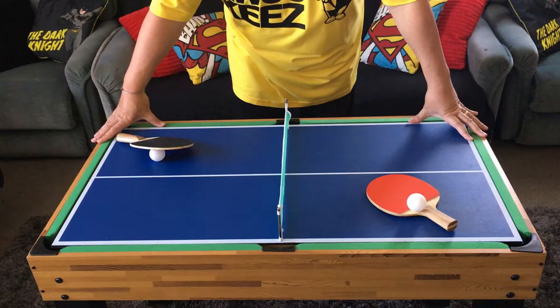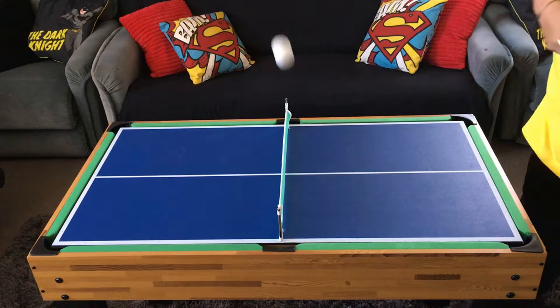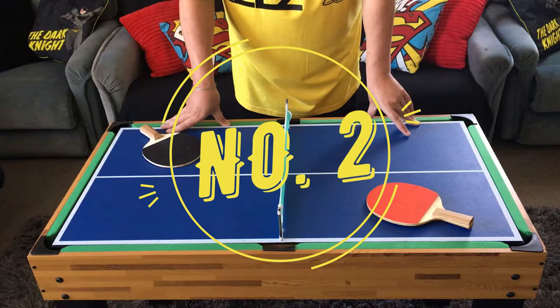Next up, table tennis. This game doesn't really need an introduction, so I'll just do a montage of slams just to prove that you can on this table — just for fun.